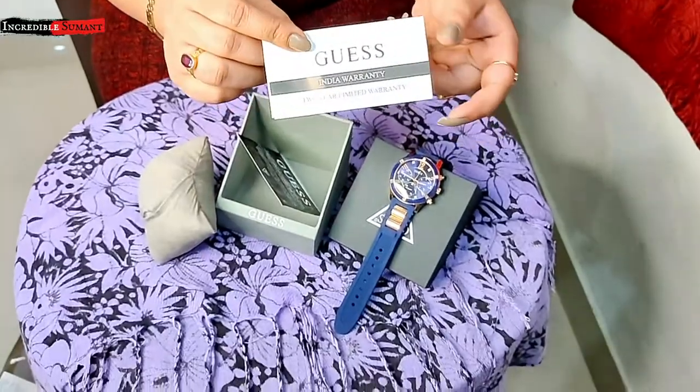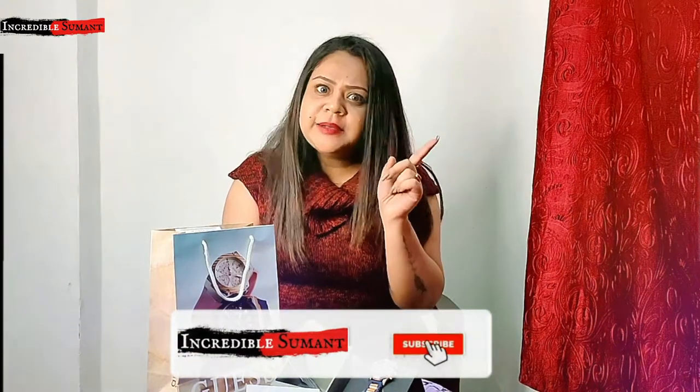So I'm getting two years warranty. Here is the warranty card. So yeh tha is watch ka unboxing and review. Do like, share and subscribe the channel — bye bye!